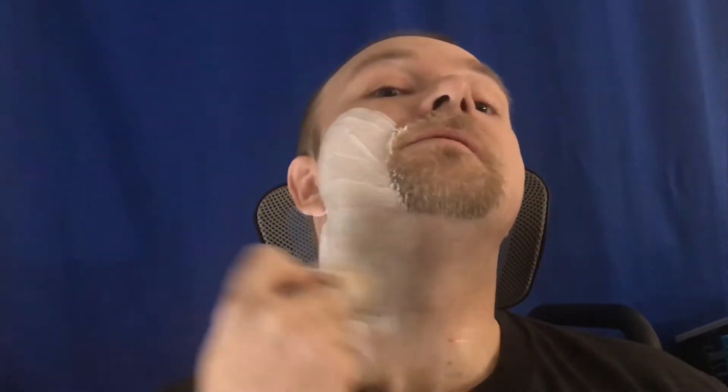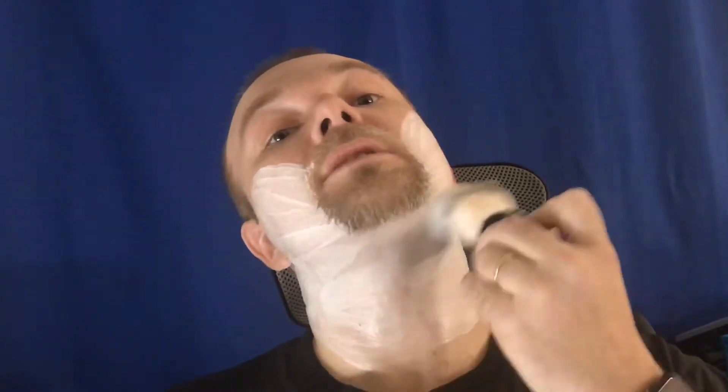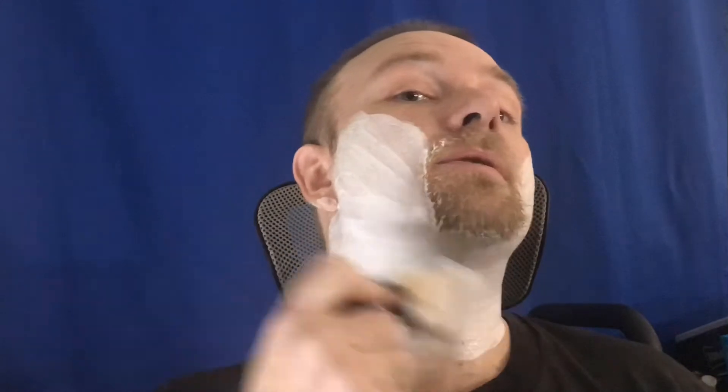I've met a lot of nice people on Facebook and in shaving communities. A couple of my really, really close friends now that I talk to more than friends who live close to me are on Facebook - they're wet shavers. I met them in wet shaving groups like Craving Shaving. That's me and a friend of mine, Charles - he's got a YouTube channel called Craving Shaving. We talked about starting a Facebook group to go with his YouTube channel.